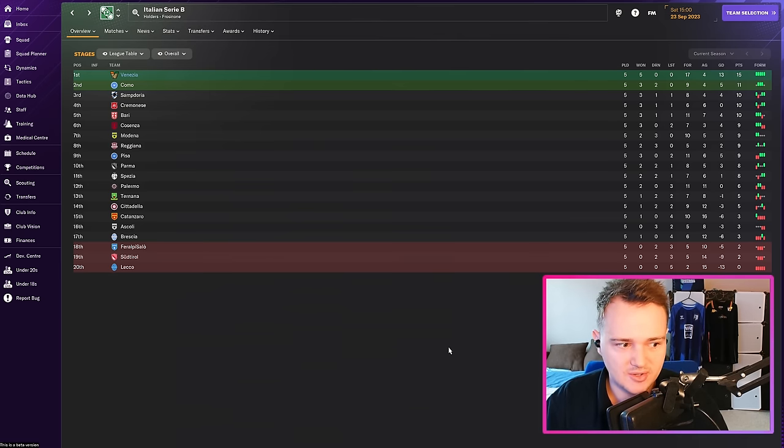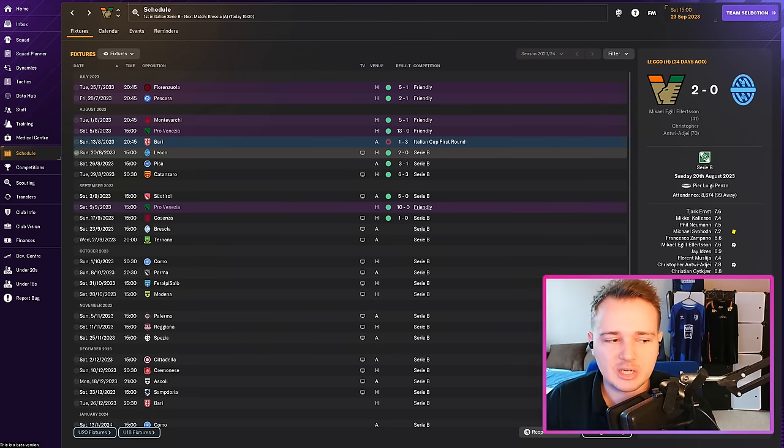I'm less enthusiastic about changing the philosophy because it's worked — five games, five wins. A lot of goals scored. And I've made some transfers since we last met which could be the difference between getting promoted or not — some really good players.